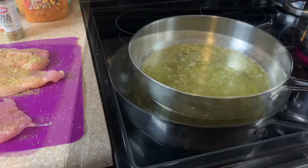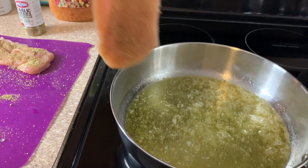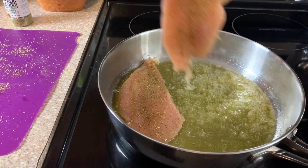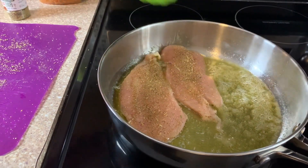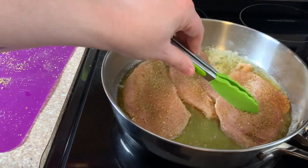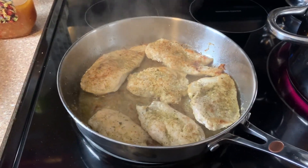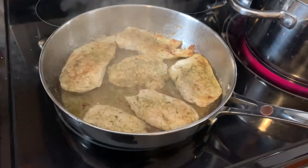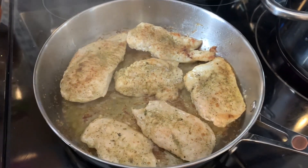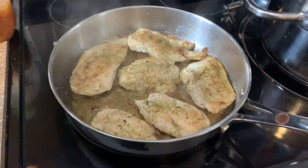Before we get too far into this video, I just wanted to mention that this video is in collaboration with Karina over at Life's Little Things. She shares a lot of foodie content, day-in-the-life and DIYs on her channel. I know you will enjoy her channel — I'll have everything listed in the description box below. So the chicken's about 20 degrees from being done, so I'm going to add in some of this Italian dressing, then put the lid on it and let it finish cooking.